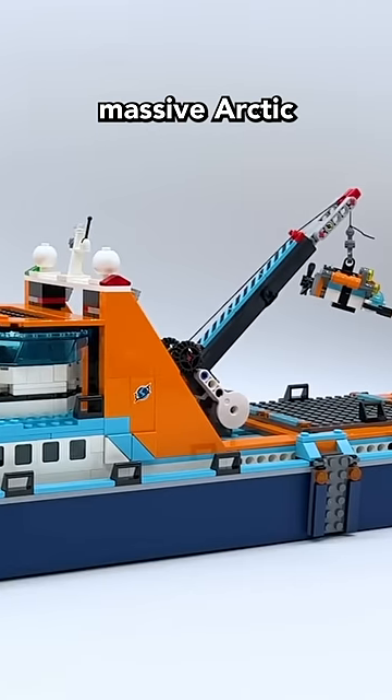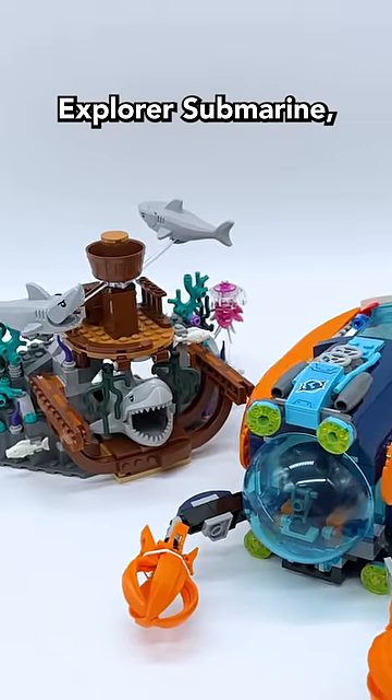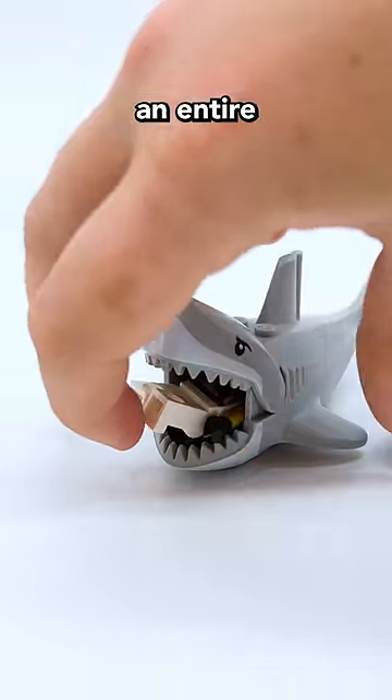First there's the massive Arctic Explorer ship, which comes with an all-new killer whale figure. Then we have the Deep Sea Explorer submarine, which comes with three sharks — two small ones and a big one. These molds aren't new for this set, but the colors and printing are, and the big one's even big enough to eat an entire minifigure.